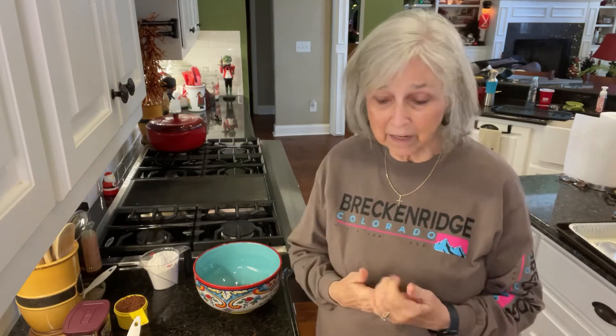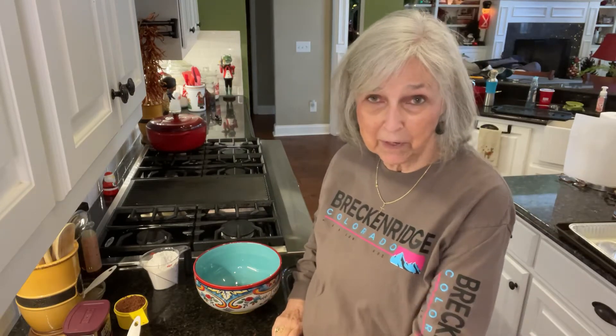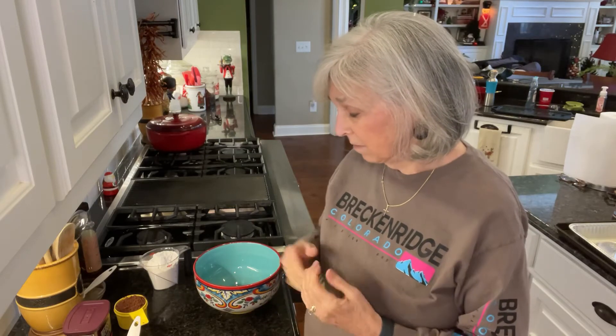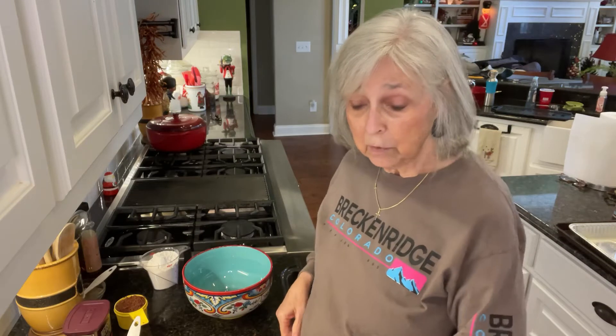Good morning, y'all. I'm back to making desserts for Thanksgiving. I've got three that I need to make today. And then tomorrow morning, I'll get up and make the banana pudding because that's a last minute sort of dessert. I like to serve it when it's still a little warm. So anyhow,